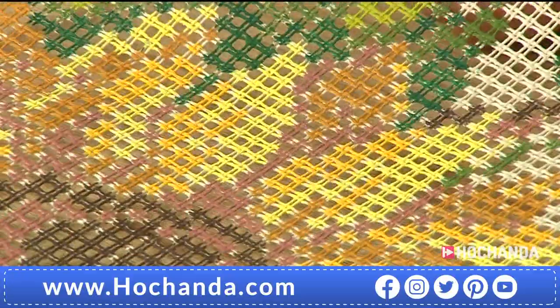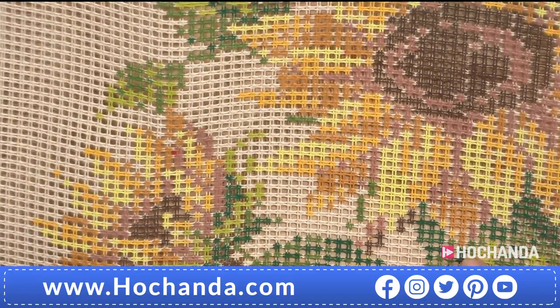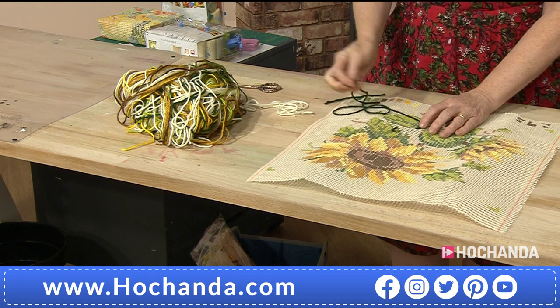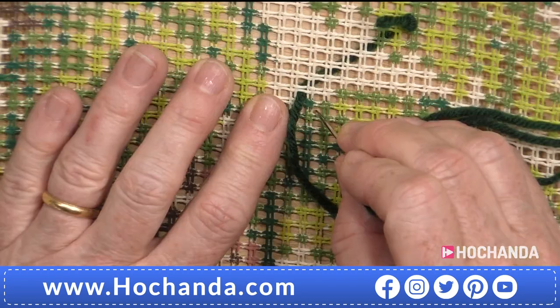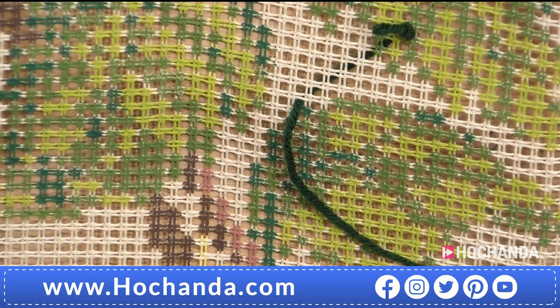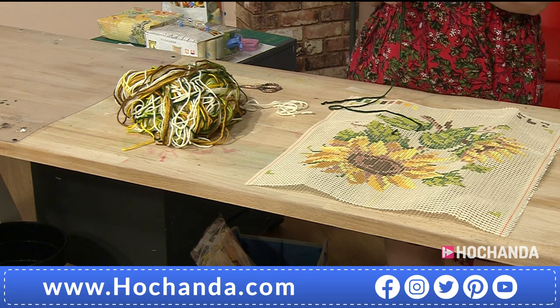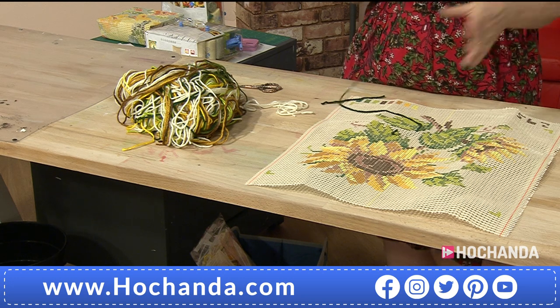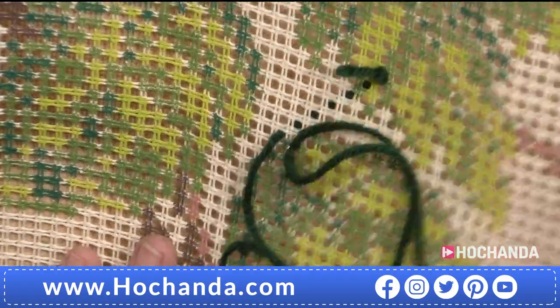The thread running across the back of the canvas will be covered up by the stitches you do afterwards, and when you've finished them you can cut the knot off. So let's work our stitches — you can work in whichever direction you want, either top left to bottom right or the other way around. The only thing is do them all the same, because the light falls on them differently. If you've got some stitches going one way and some the other, they'll look quite messy. So whichever way you do it, just stick to it.